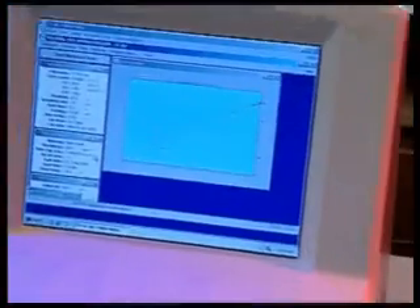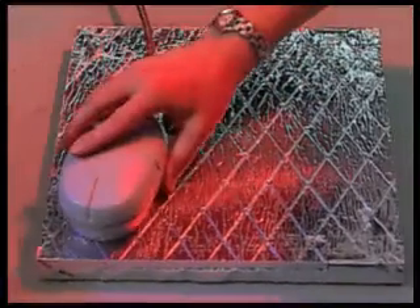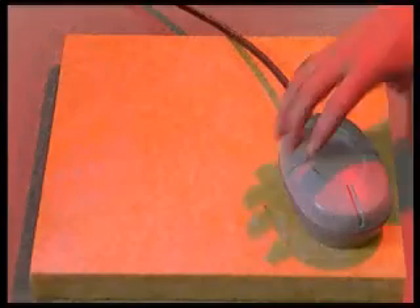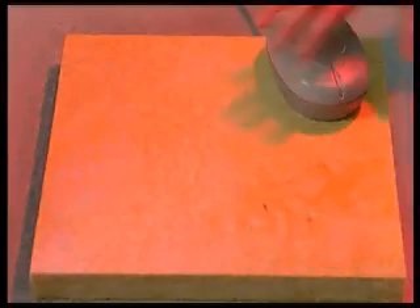The optional external sensors of the TC30 expand its capabilities dramatically. These sensors allow samples of unlimited size and thickness to be tested. This also allows for uniformity to be precisely measured over a large surface.